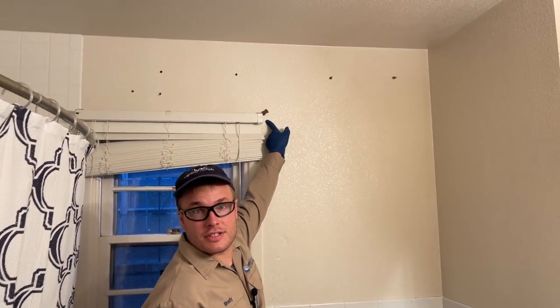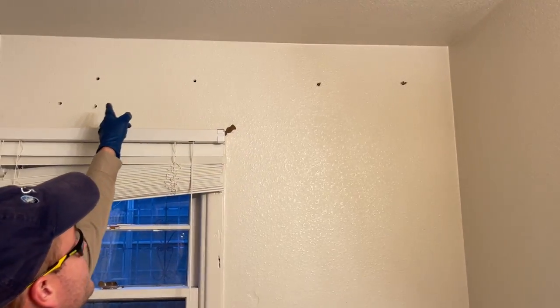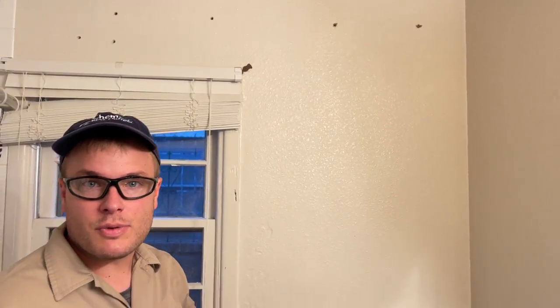Here is one of our signs of termite damage. I've drilled some holes up here and we're going to put some foam down into this wall.